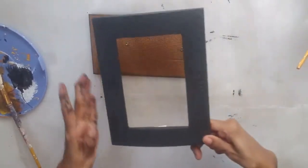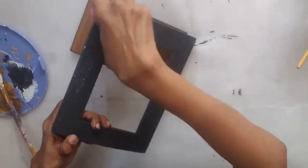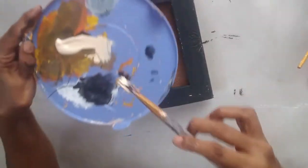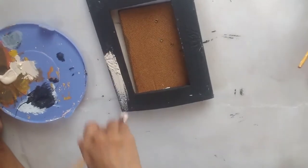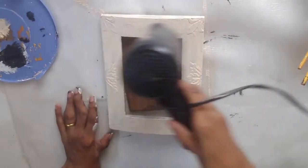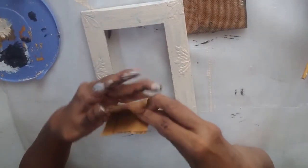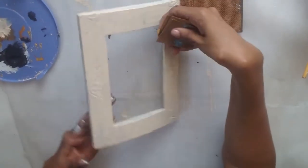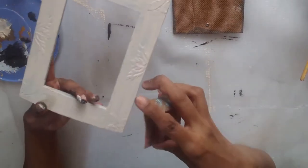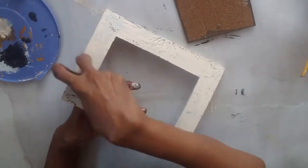I've given it two coats of chalk paint in black. Now I have a candle to give it a distressed look — I'm going to rub this candle wherever I want some distress effect. Now I'm taking a lighter off-white color and applying it over. Once it's dry, to distress this I'm taking a sandpaper — I think this is 80 grit, not too rough, just slightly rough — and I'm going to rub my photo frame. Wherever we had put wax, the paint won't stick, so when we sand it, it will come off.